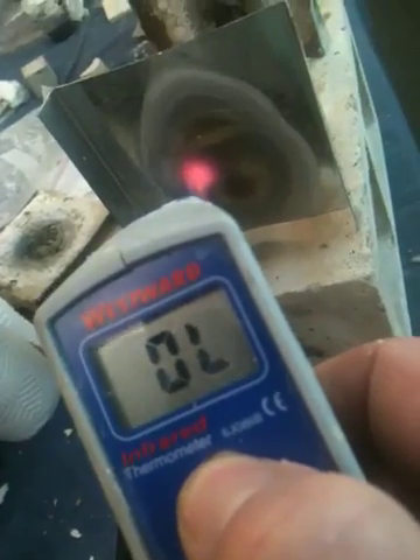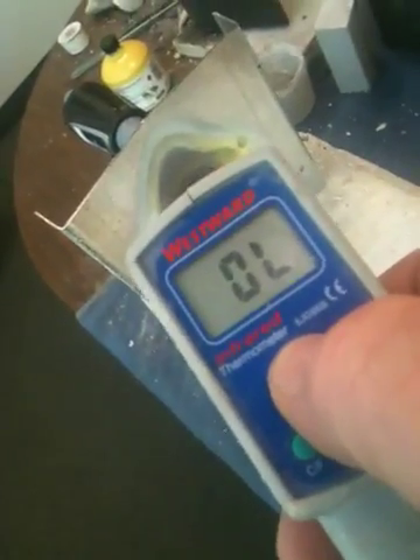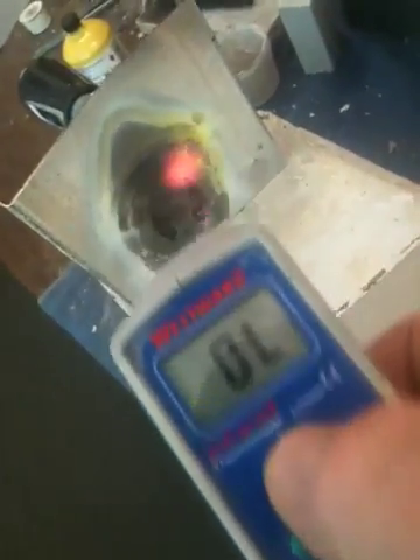OL stands for off the scale — it goes to 2000 degrees. So on the back side, it's off the scale immediately, red hot. And lots of deformation, buckling, cracking. See the cracking here.